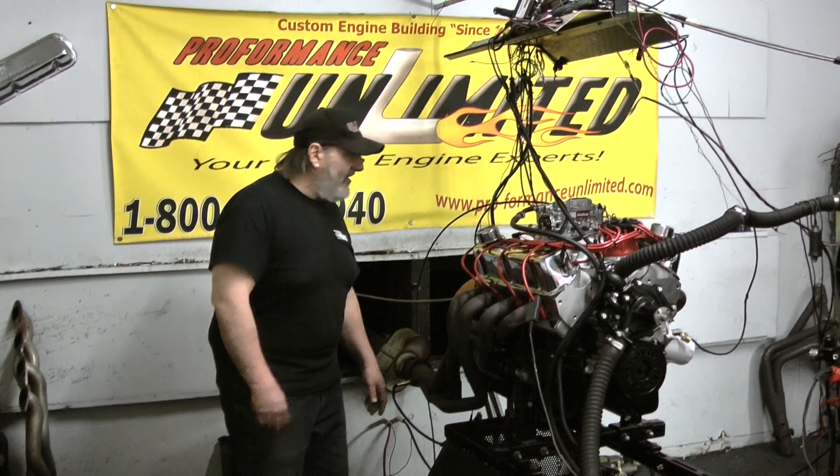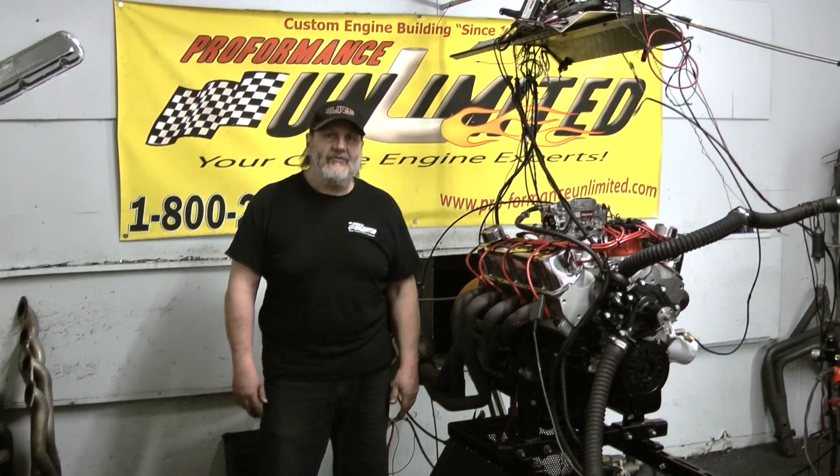So if you're interested in an engine like this, or any one of our many combinations, please visit our website, goperformanceunlimited.com. Thank you.